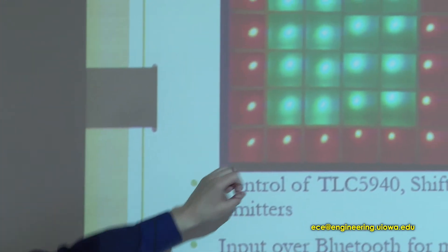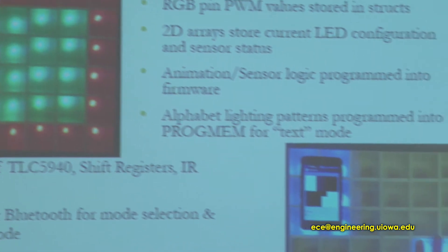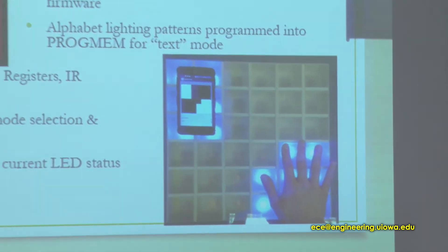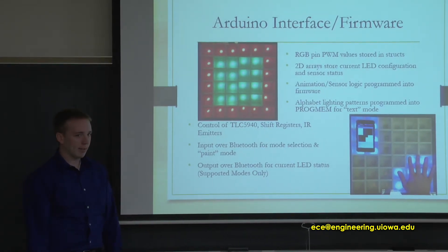Here are two previews of some of the modes. The first is an animation mode where it's basically changing colors outward from the middle. The second is the sensor mode — you can see someone's hand over the table and also a phone as an object above the table. On the phone, you can see the LED status reflected by the sensor mode.